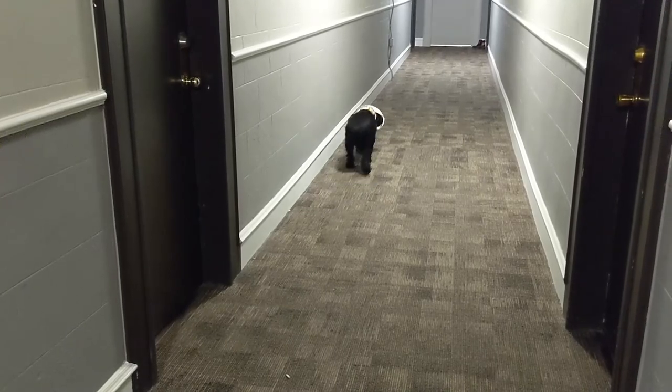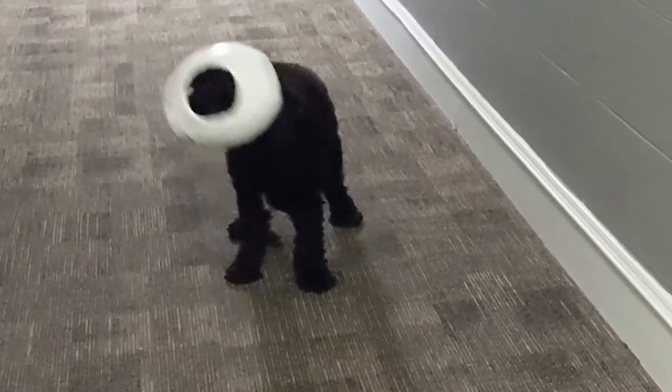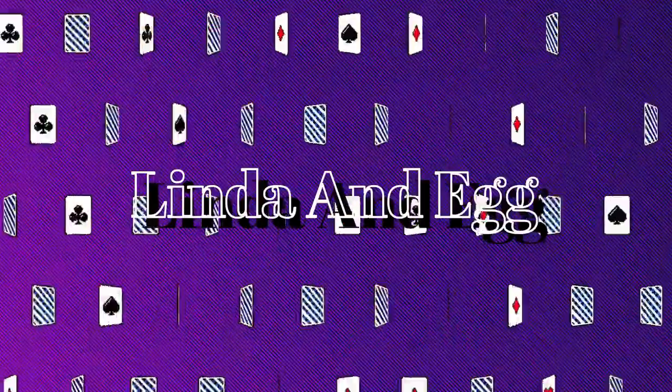Thank you so much for watching! Eggie rates this costume as zero. Thank you!